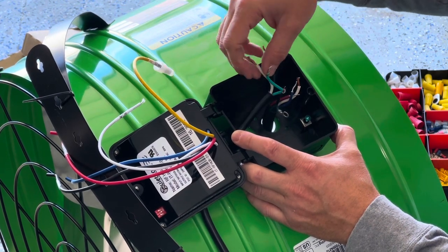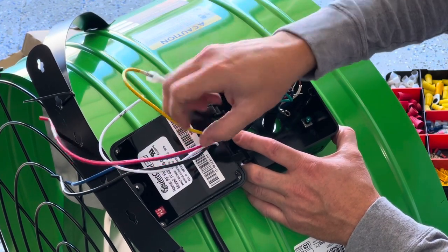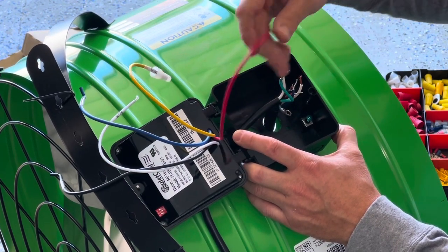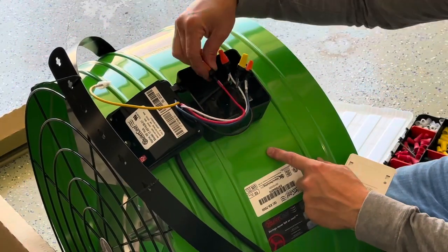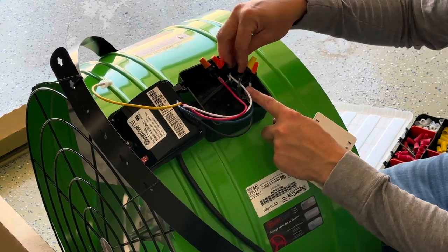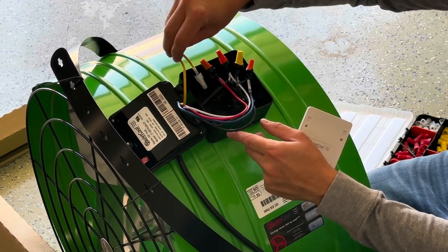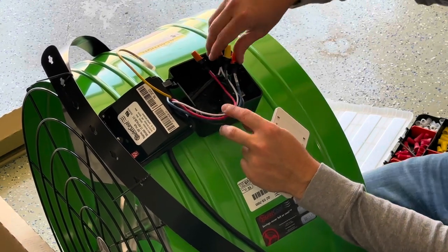I'm going to connect all three white wires together, all three black wires together. Blue to blue — that's going to be for high speed. Red to red — that's going to be for low speed. The box is all wired here. I have my two reds together, two blues together, three whites together, three black wires together. Yellow is capped off — yellow is medium speed, we're not using that one.